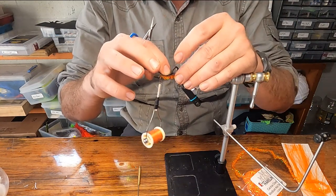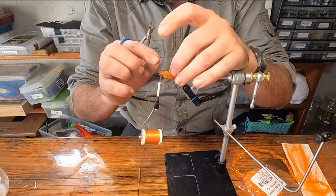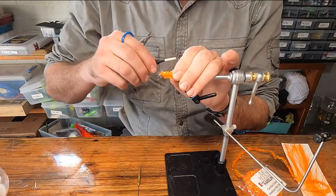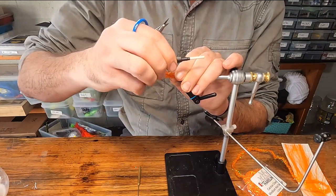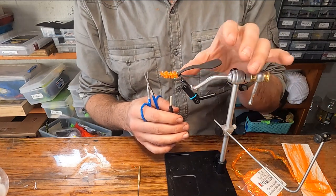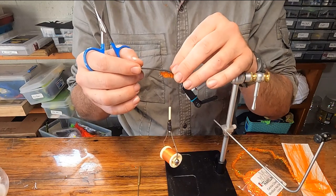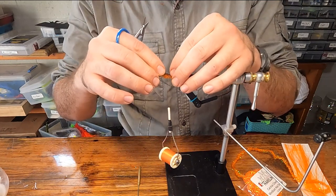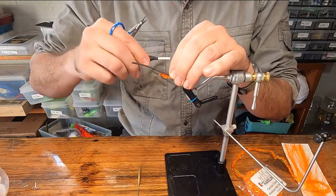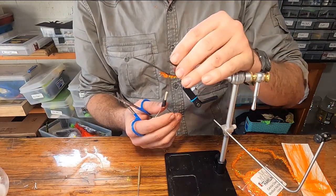Fold it so it goes at least a little bit past the middle of the hook shank. Mark with your finger where that went. Loosen up this thread and do some loose wraps through that cactus chenille back to where your finger marked the spot. Take our foam — the part facing front — pinch it tight. Do two loose wraps over: one, two — pull it tight.